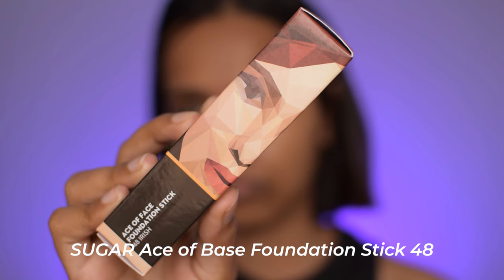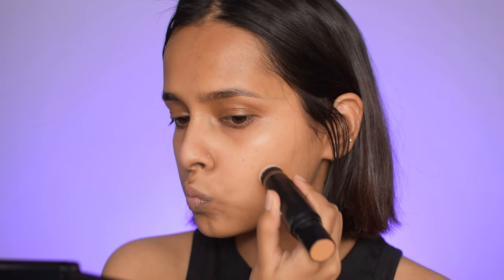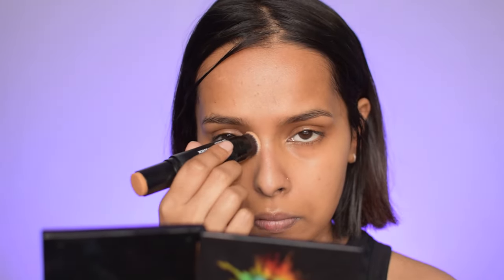The next product is their Ace of Base Foundation Stick. I got it in the shade called Irish in number 48, which is very orange. On the website it's mentioned as having a neutral undertone, but that's not the case — once you get it in hand it's very, very orange, and it won't work for my olive skin tone. So what I did was use this shade on my under eyes and around my mouth as a color corrector. This foundation is super blendable and good for dry skin. It also has a brush on the other side — very travel-friendly packaging. I just wish it wasn't this orange. I applied it as a corrector and blended it out with the brush on the foundation stick.